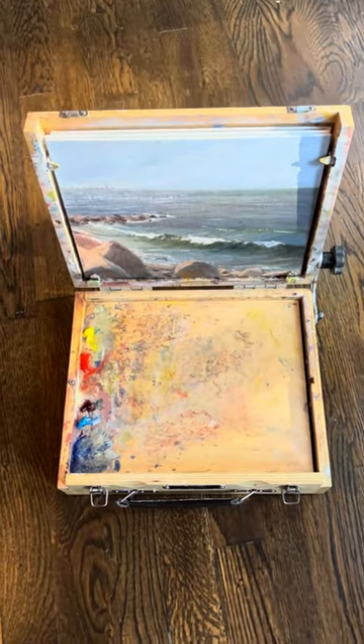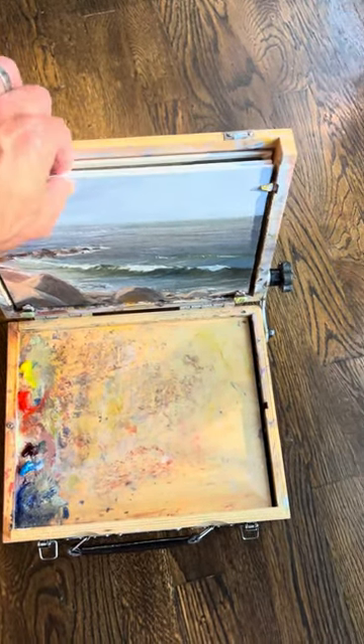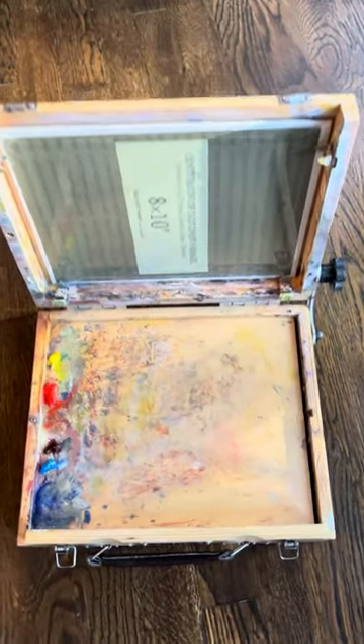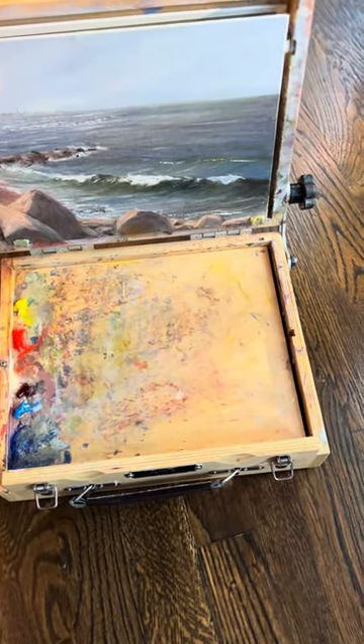This is a review of the Gorilla Painter 8x10 Pro Shade Box. You can see you can fit two paintings in these slots and another one behind. When you're actually painting, you can use this little holder up here, which is nice because then you don't have these tabs in your way when you're painting.